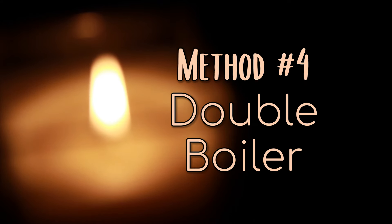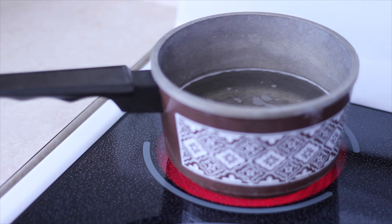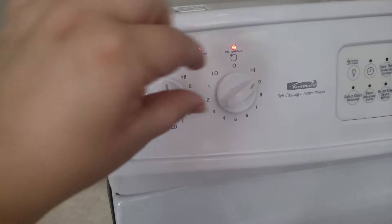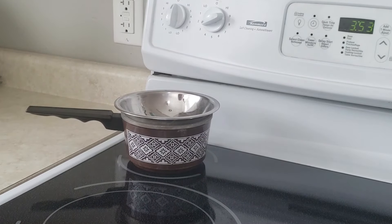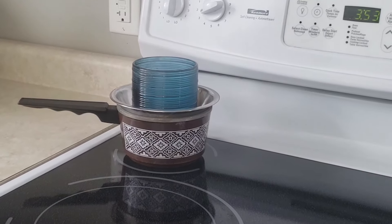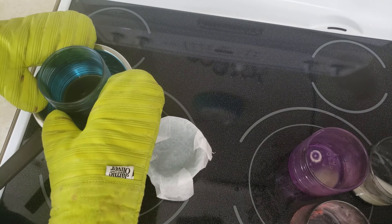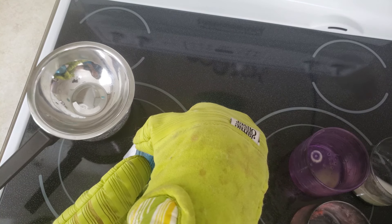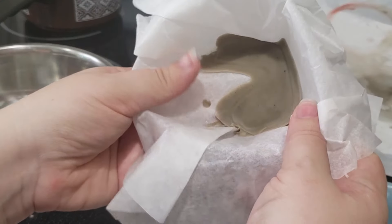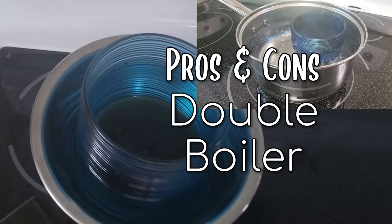Method number four: double boiler. For this method, I made a DIY double boiler using a saucepan and a metal bowl. I brought water to a boil, making sure that the water wouldn't directly touch the bottom of the bowl. Once it was at boiling, I reduced the heat to medium-low. I put the bowl on top and placed the used candle jar on top of that. And then I waited — it took a long time for the wax to melt for this candle, about 40 minutes for one candle. Since the jar wasn't exceptionally hot, I was able to just use oven mitts to transfer the wax from the jar to a small heat-safe bowl lined with parchment paper. Once the wax hardened, it was simple to release the wax from the parchment paper to add to my collection of wax pieces. The cons of this method outweighed the pros for me — it felt so much slower to melt the wax on the double boiler compared to submerging it in method one.